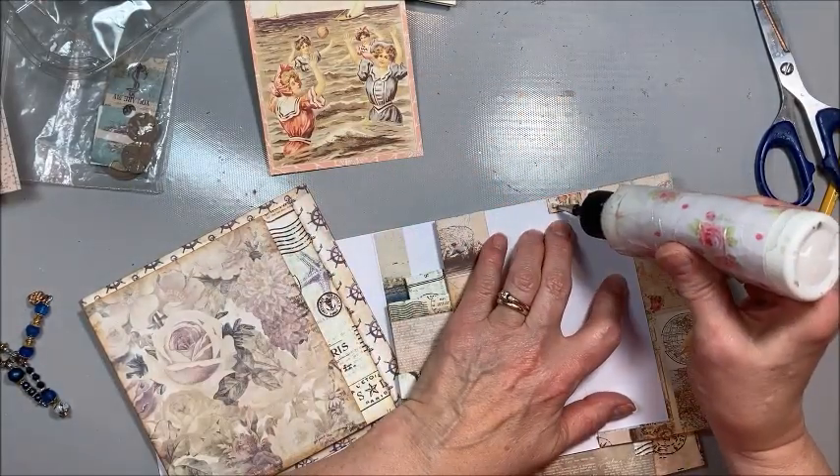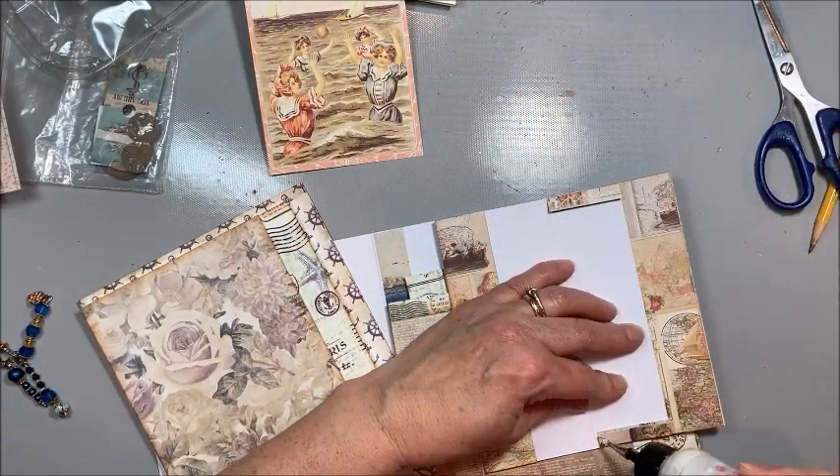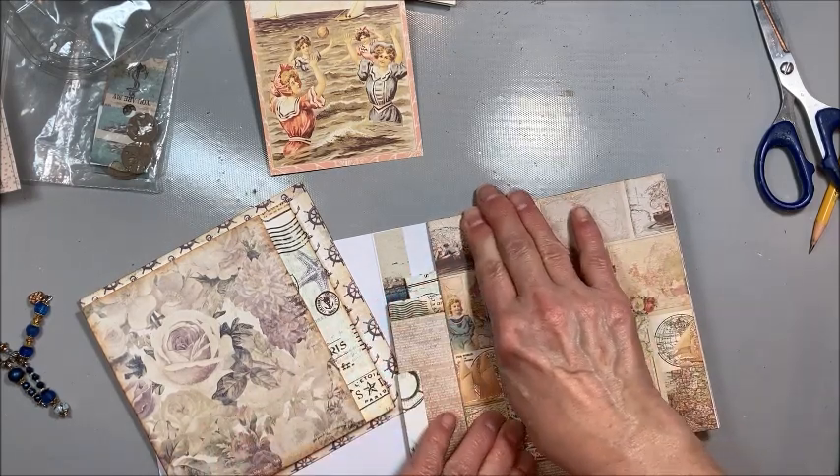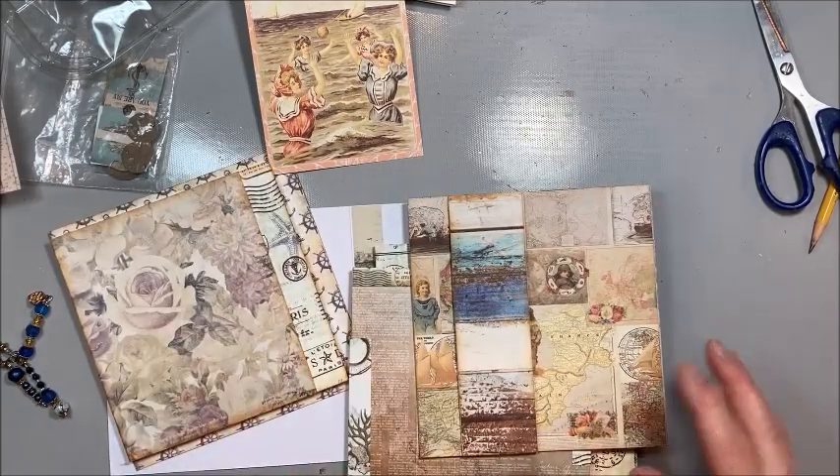Now you come in and put your adhesive on one side of this little flap, then put the folded side on the outside edge of your paper. Put your adhesive on this part of the flap and on this part of the flap, and that folds in. So that's that little detail.